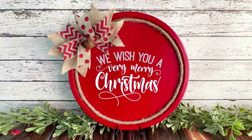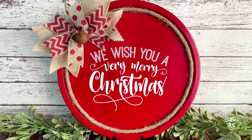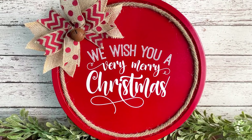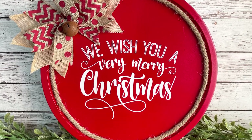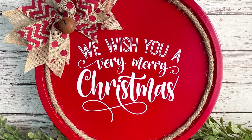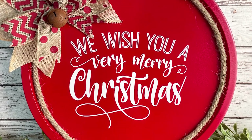It's day 22 and today I'm showing you how to transform a plain pizza pan into a super cute decoration for Christmas. I used supplies from Dollar Tree so this project was really inexpensive to make and I just love the way it turned out. Now let's go take a look at the supply list and get started.